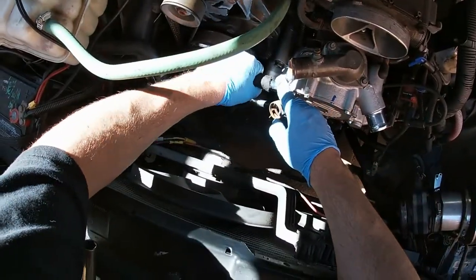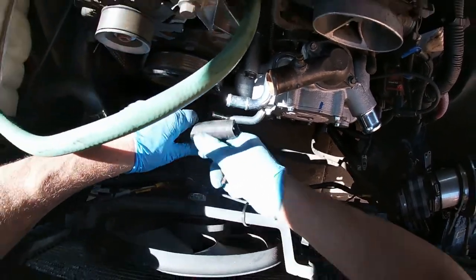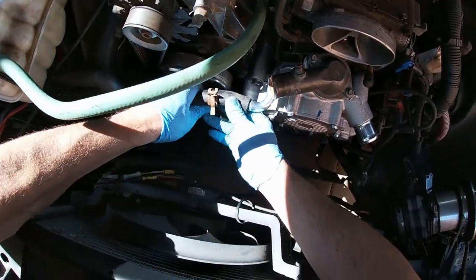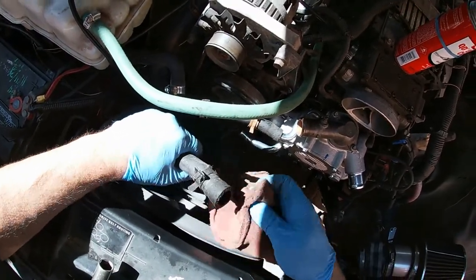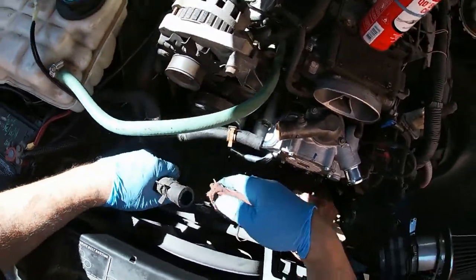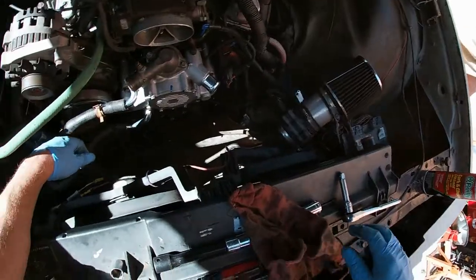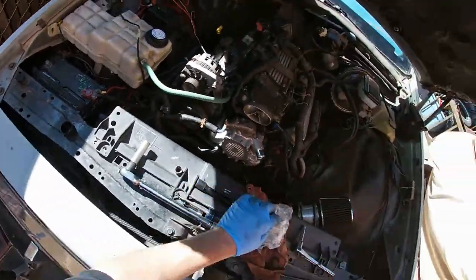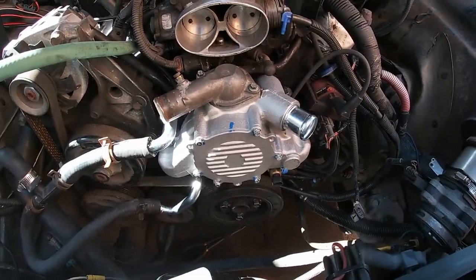Maybe I should put this on just for fun for right now — I don't want it to forget where it came from. That's pretty dirty — that's how you make your new water pump look nasty. I don't know if I have these hoses and also these go to the heater, and I don't have the heater hooked up at the moment. Alright, I think that's it for right now. I'm going to clean up — we're getting there. We are getting there. Pretty much there.